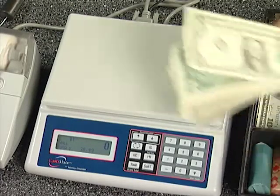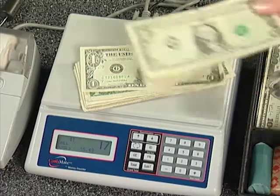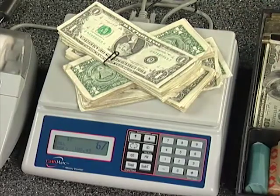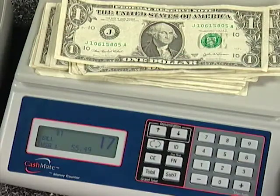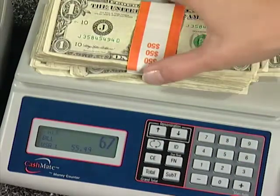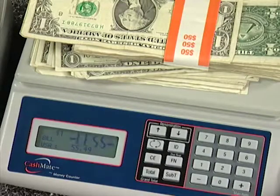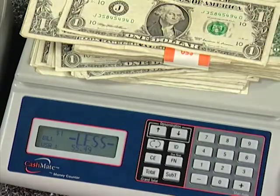CashMate prompts you for $1 bills. This machine can count loose bills and group bills, such as a clip of 25 ones. You don't even have to remove the paper clip or rubber band to group them. The screen flashes 'clip' in the upper left-hand corner. You can use a small paper clip, a thin rubber band, or a paper strap. If you remove a bill from a pack of 50 $1 bills, you probably would not notice one was missing — but CashMate will tell you that something is wrong with the pack. CashMate has the capacity to count up to 1,000 bills.